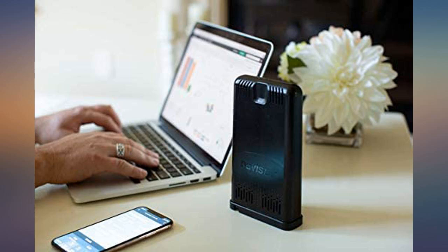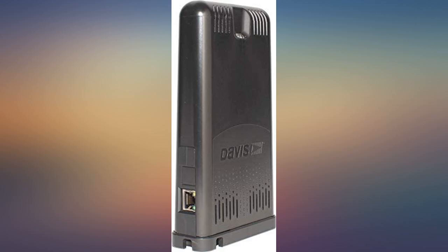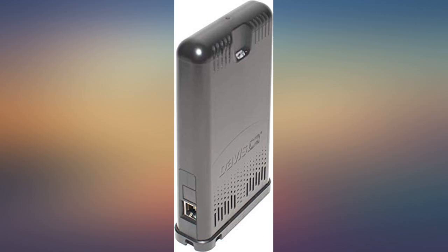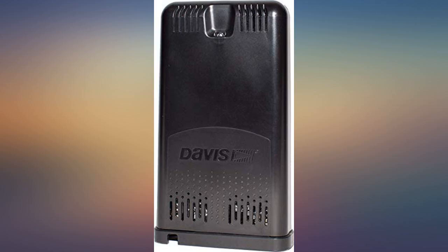The Davis Weatherlink is a standalone device that does not require a computer to access the internet. Your outside weather unit talks directly to the Weatherlink unit, just as it does to the inside display. The Weatherlink then connects to your router by an ethernet cable, and you're on the air.